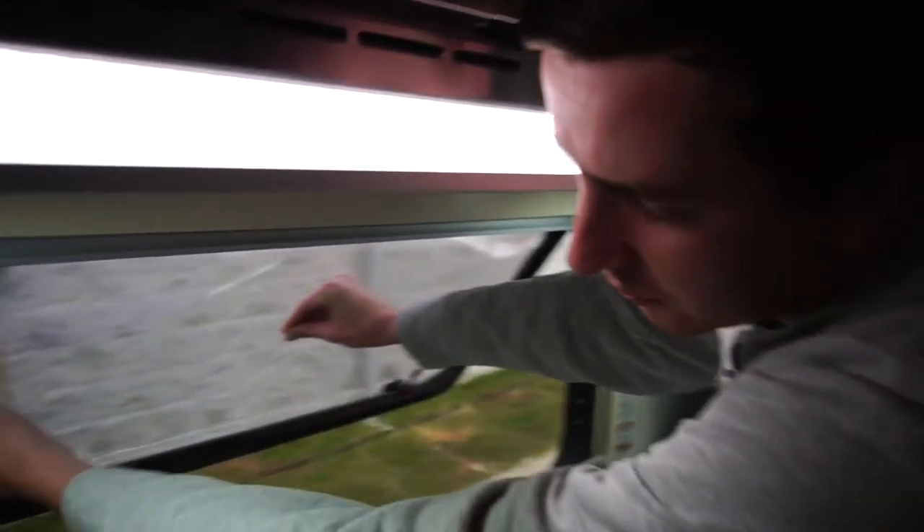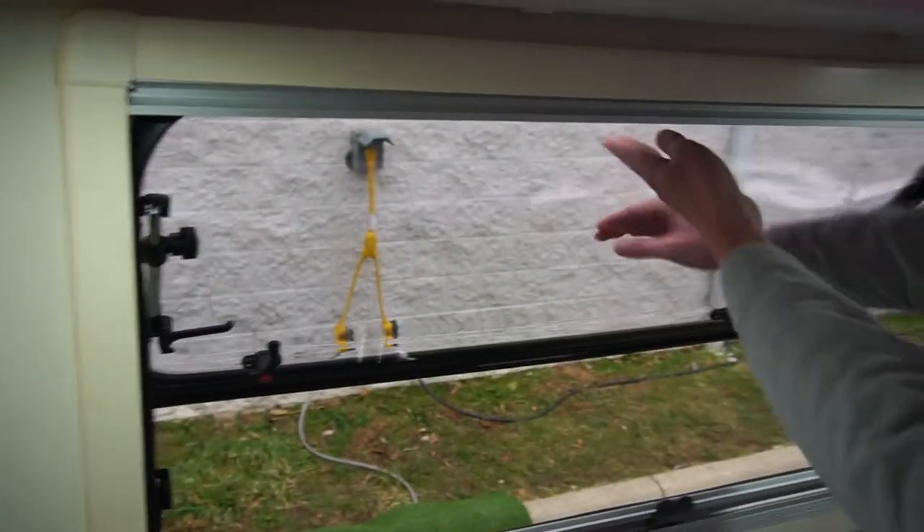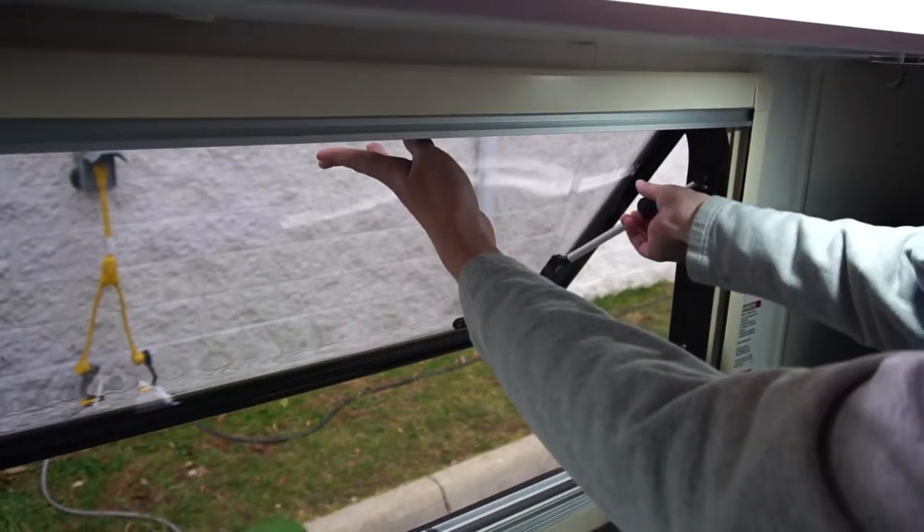Now that the latches are released, to open the window, simply push on the window itself. To keep it open, you'll notice you have two knobs that if you turn clockwise will tighten and keep the window wide open.